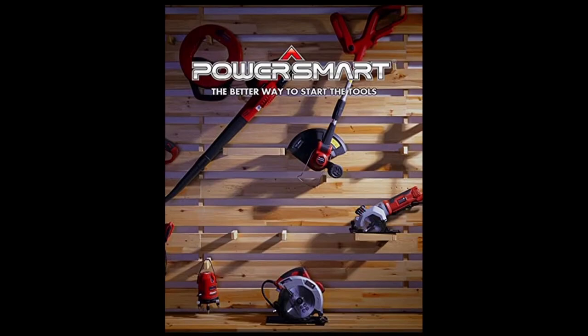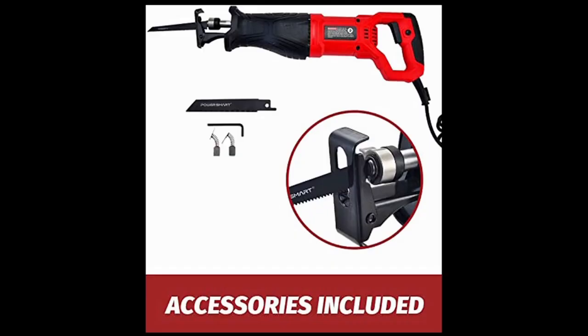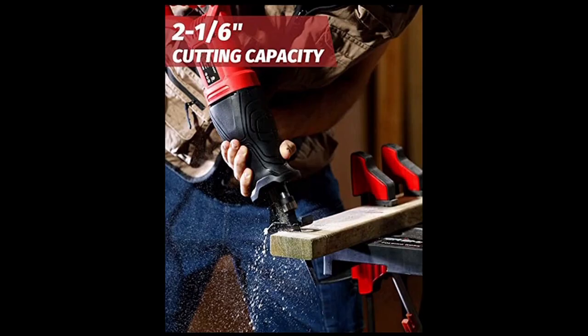It's from the Power Smart family — one of their many blade saws. It has a quick-release system that's pretty easy to use. There's a swivel tab up top: you push it down and it allows the blade to come in and out safely. It locks in place and comes with two blades.